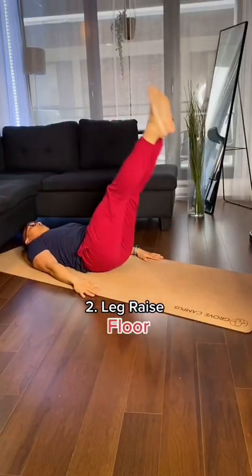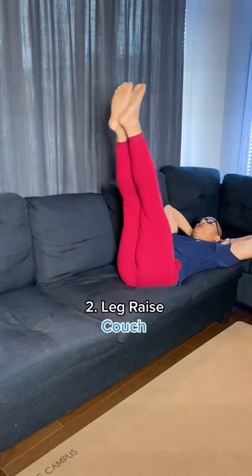You have the classic straight leg raise. It's definitely challenging to keep your legs straight, so you can start off with your knees bent.